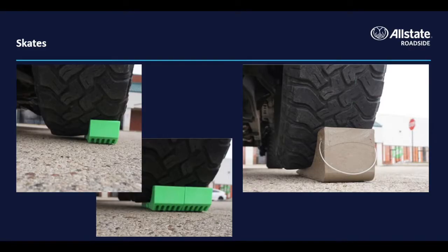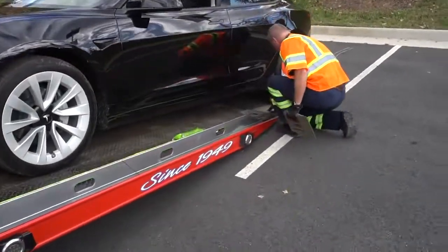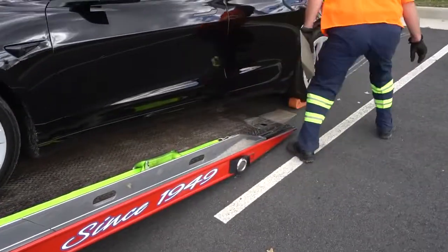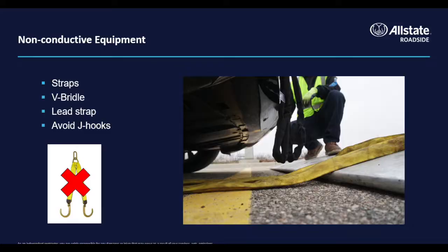There are circumstances when an electric vehicle will need to be skated onto your rollback. EVs are significantly heavier than their internal combustion counterparts and are often outfitted with wider tires. Operators that successfully tow EVs are proficient with skating and have the right skate for every job. Some of the non-conductive equipment you might keep on your truck includes straps in place of chains, luxury V-bridles, and lead straps. Avoid using J-hooks in almost every situation.